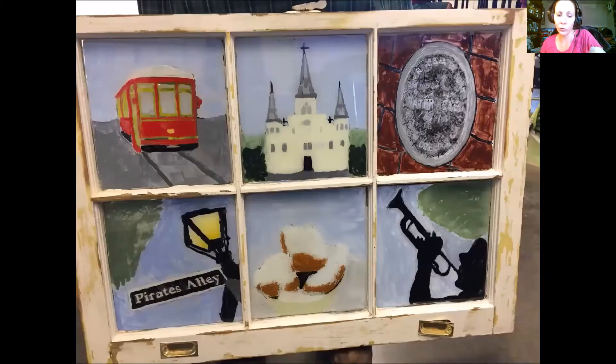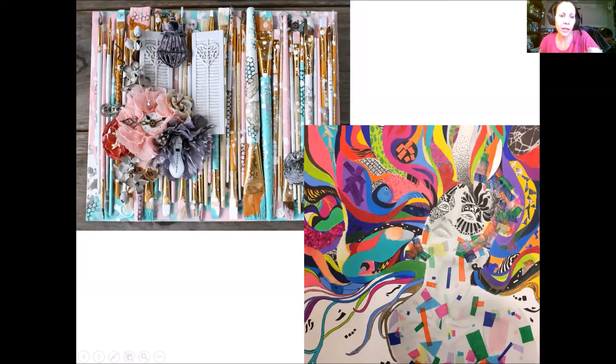One piece is done on an old window painted with acrylic — see-through and interactive. Another piece uses old crusty paint brushes glued to a canvas panel with paint splattered on and lace used as a stencil, then various decorative doodads added from the craft store. The last example uses every kind of media imaginable: stipple pen and ink, colored pencil, tissue paper, glass pieces, foam, glitter board, and more.